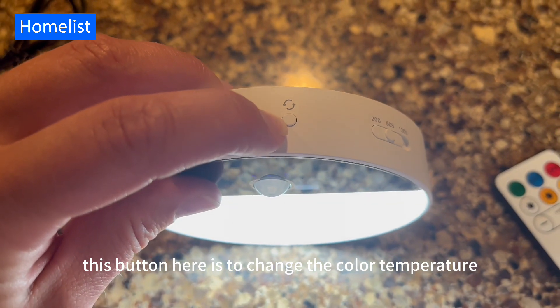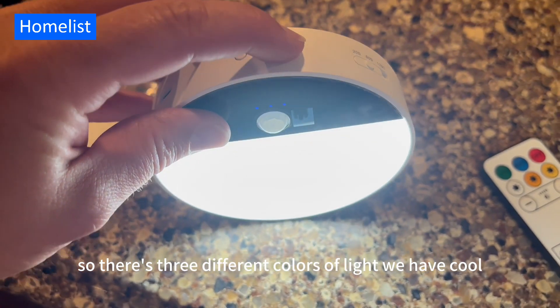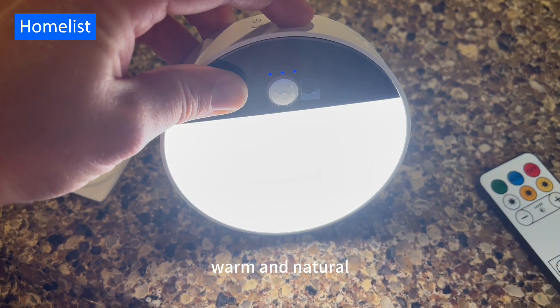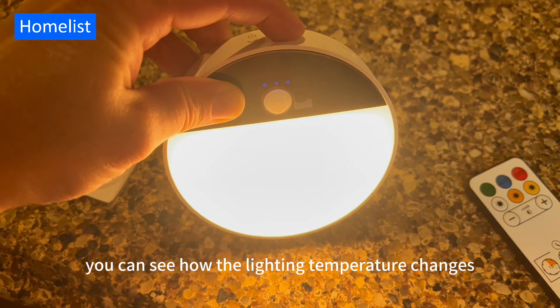This button here is to change the color temperature. There are three different colors of light: cool, warm, and natural. You can see how the lighting temperature changes.